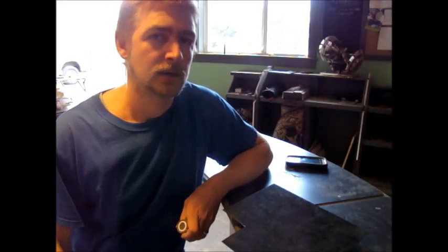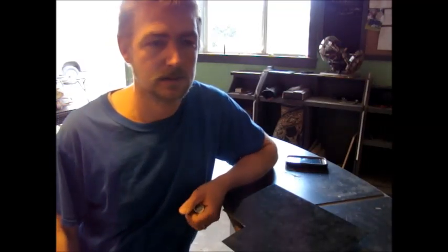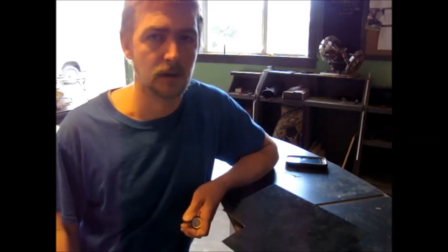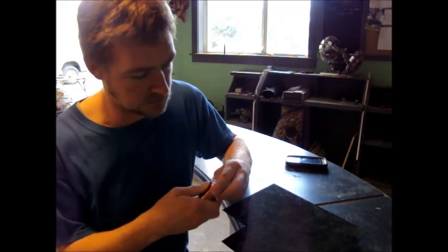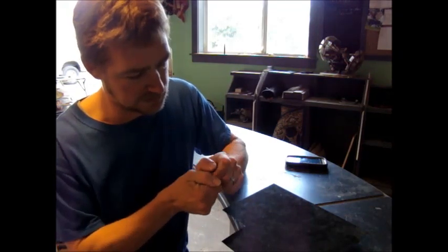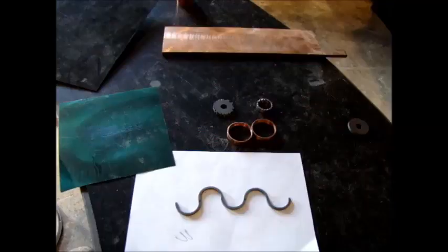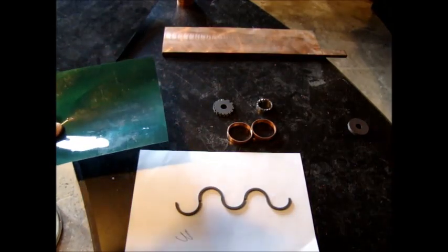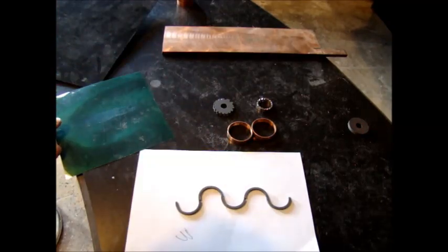Welcome back. In this video I just wanted to talk about some things in regards to the Searle Effect Generator mock-up that I'm building. This is one of the rollers that I've already created numerous times in my other videos, and they are all magnetized together. Right here I have this magnetic viewing film — it has a real flat surface and a glossy surface to view fields.